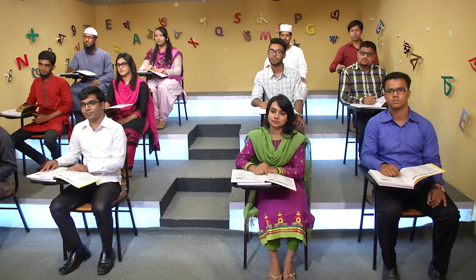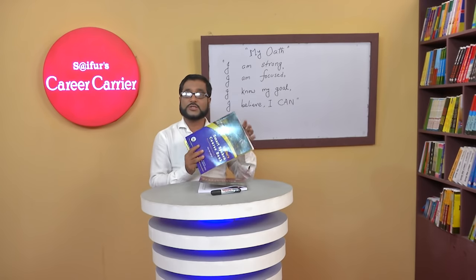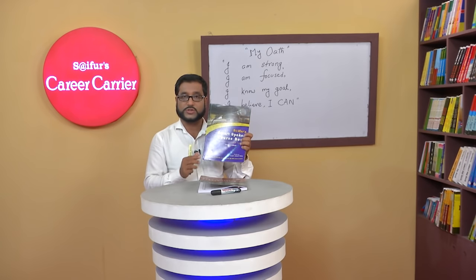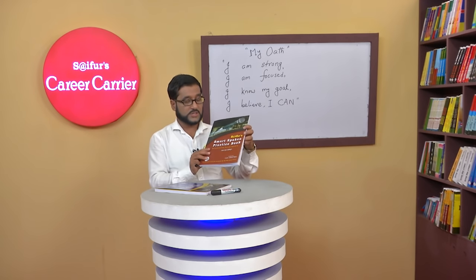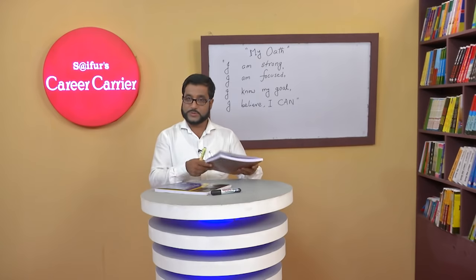Dear students, today you are going to attend speaking level 2. It's the level 2 course of SIFUR's. We'll follow these 2 books. Book 1: SIFUR's Smart Spoken Course book. And we'll follow another book: it's called SIFUR's Smart Spoken Practice book.